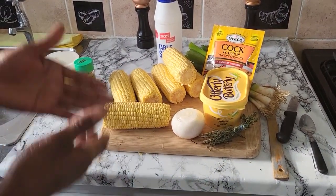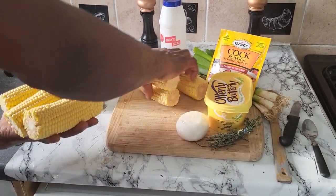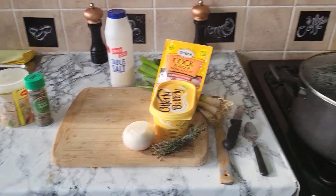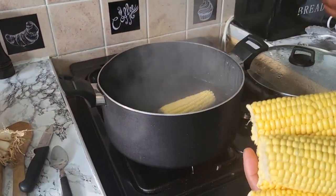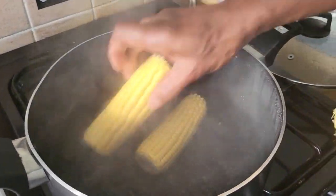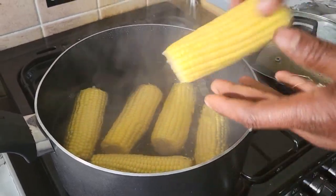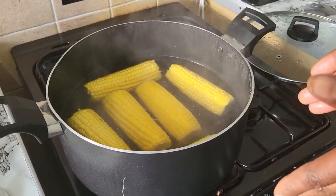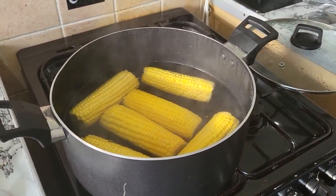See it again — I'm gonna clean up my corn and wash them off. I'm gonna put them in my pot now. Just put them in my pot, cause I boil them just like this. I'm gonna give them about five minutes to boil up, and then I'm gonna put in the rest of the ingredients.